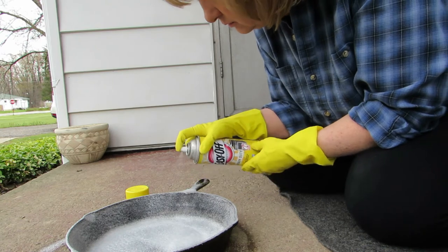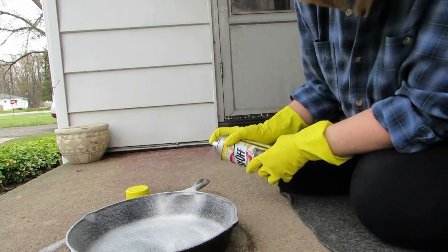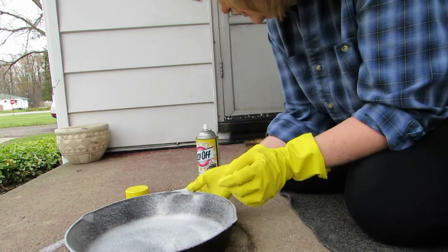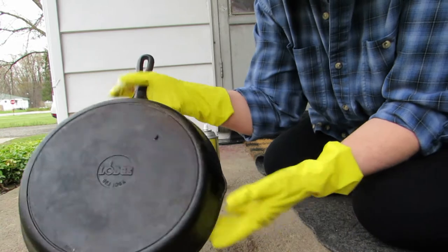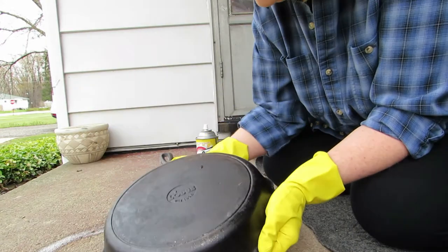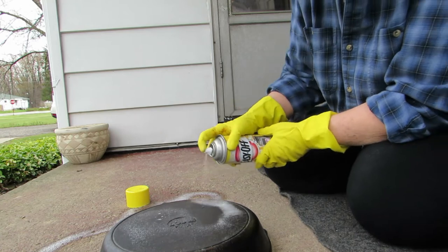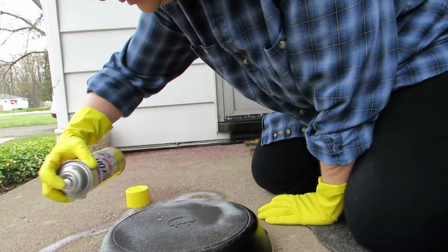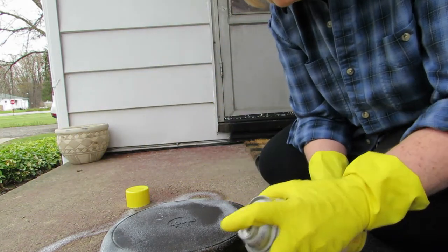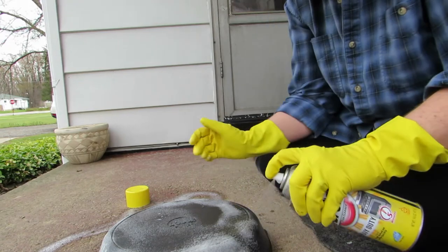I'm even going to do the underneath because the underneath is a little bit nasty too. He said coat it really, really well. Oh, I can see black — look at the handle, it's turning brown already! The bottom of this pan I'm not impressed with. It does smell — I'm glad I'm doing this outside.